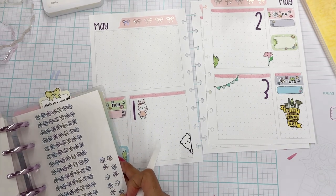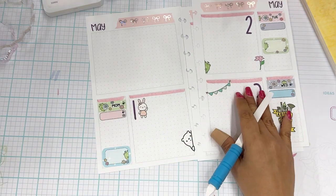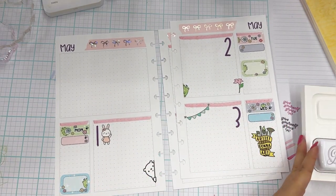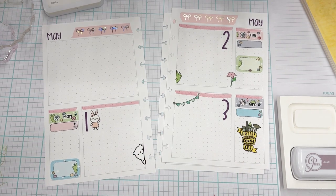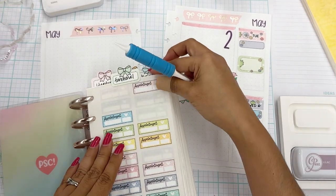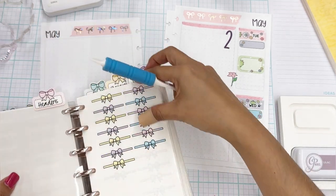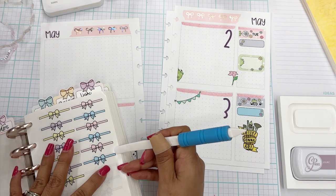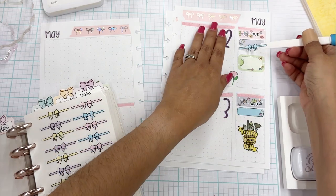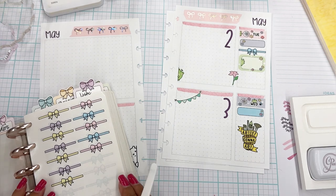Here are those little hearts I used. Let's go to the next book and then we'll be wrapping this up. I really, really love the way everything is coming out. We have our second book here. Let's see what I'll pull from this one. I don't have any appointments this week — so that's good. I'm not going to use habit trackers.